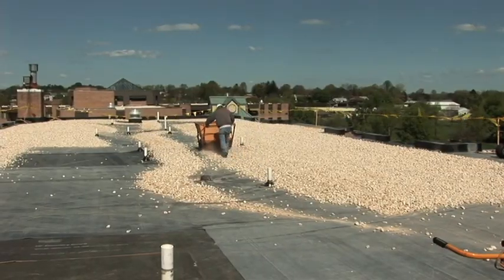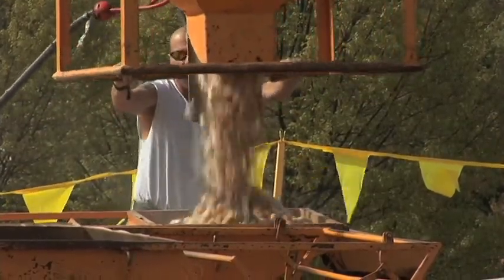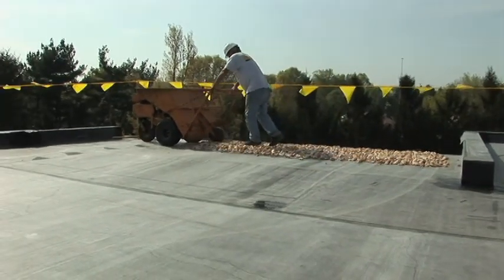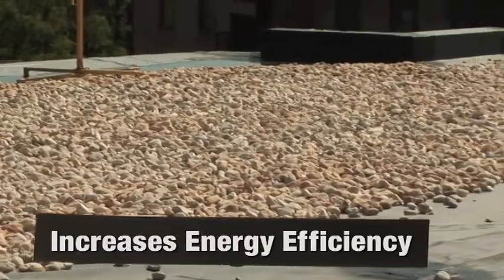Ballasted roofs have several key advantages, such as the ballast shielding the membrane from inclement weather and extending the life of the roof. Another advantage of ballast is that it is a cool roof, which helps to increase a building's energy efficiency, similar to light-colored membranes.